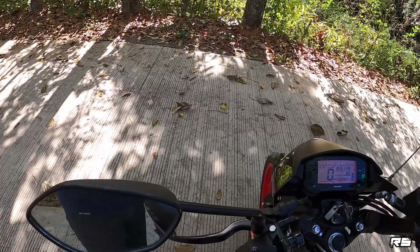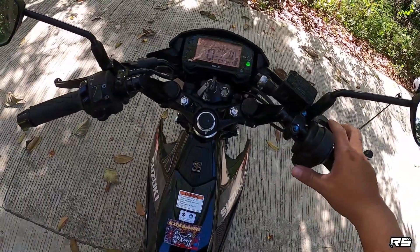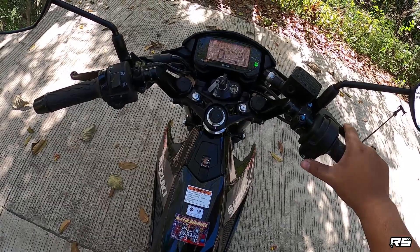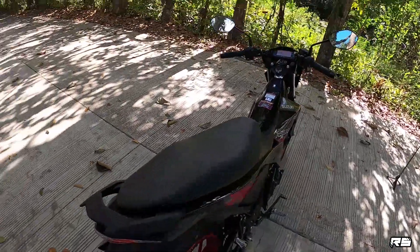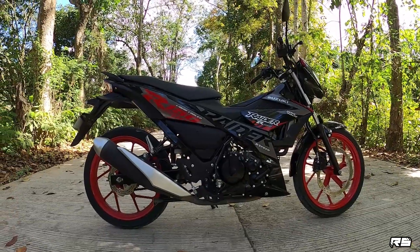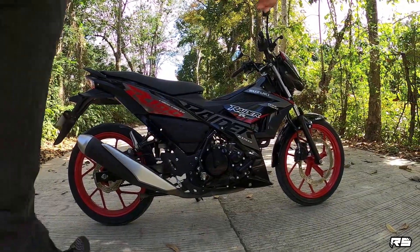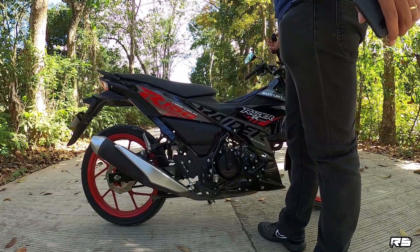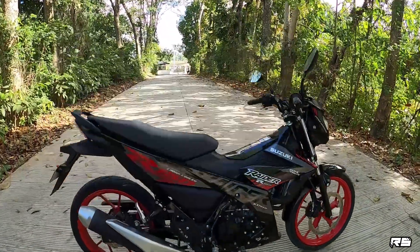So ito siya — i-check, soundcheck. Alright — soundcheck. Napaka nice ang Raider 150 FI.